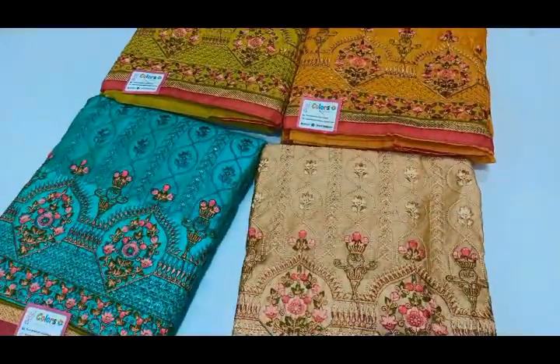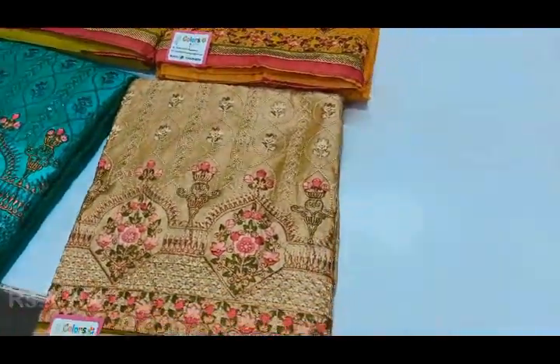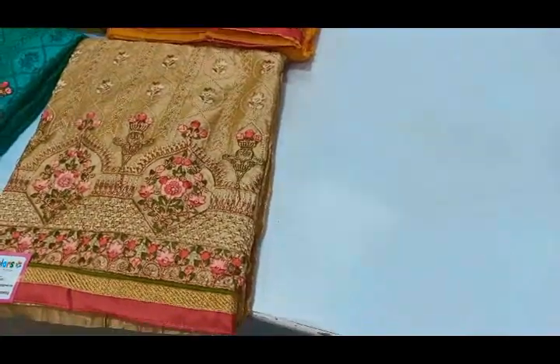Next, we will see the chandiri collection. You can use the top with full embroidery work and self thread on the top.